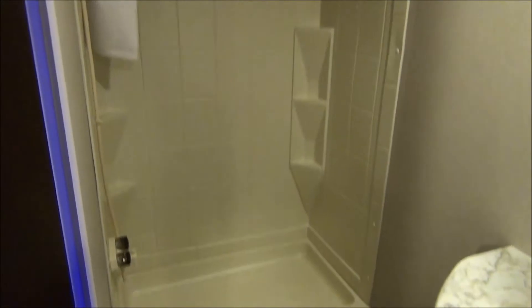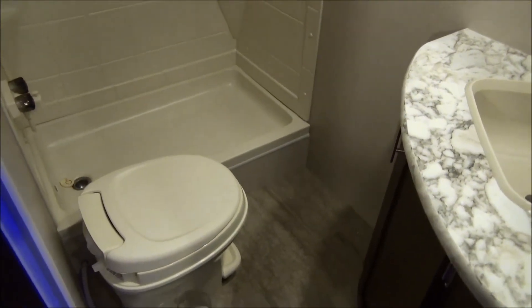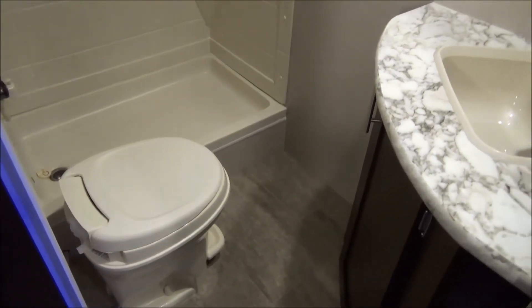Into the bathroom you've got a shallow bowl tub, foot flush toilet, and then a vanity. Lots of space in there too.